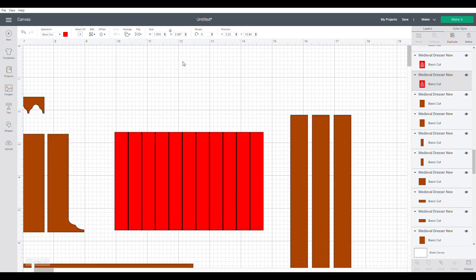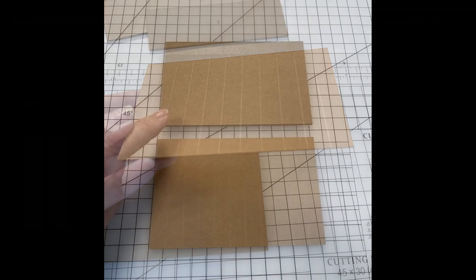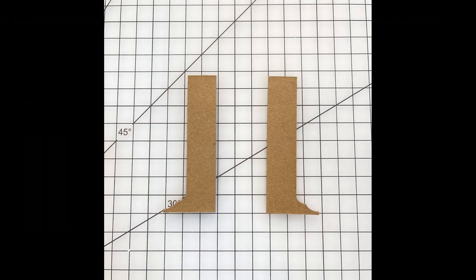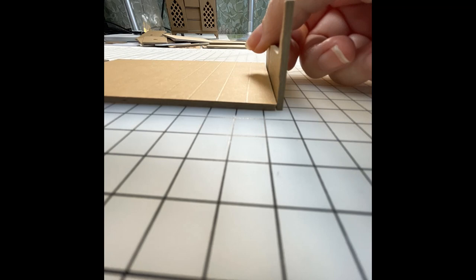That's all we need to do in this file, then click Make It. Back at the bench, we're making the top of the dresser first. Take the debossed piece and glue it straight onto the back piece — if you're using the faux wood panel effect, press them down while they dry. Get the two side pieces and glue them onto the outside edge of the back piece. Keep it laying down so everything stays level, making sure the top and bottom of each side piece are exactly the same height as the back piece.